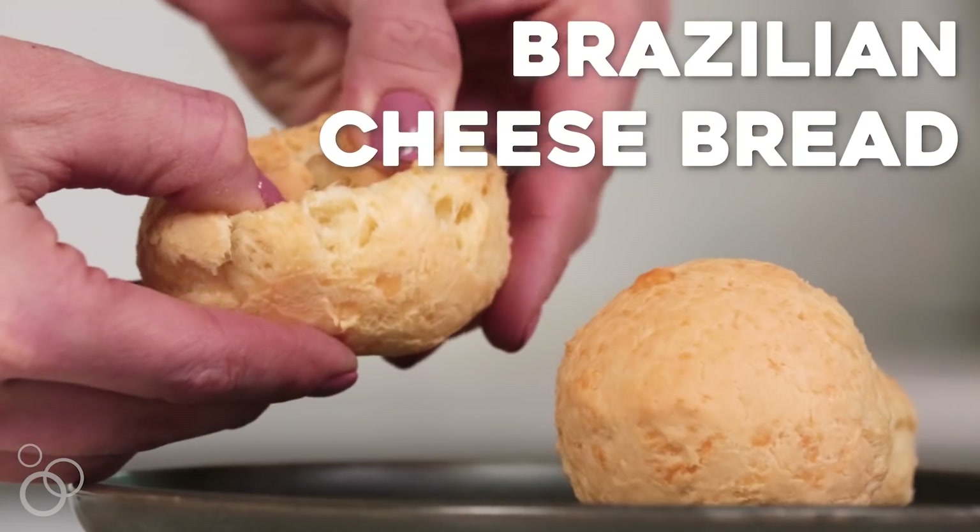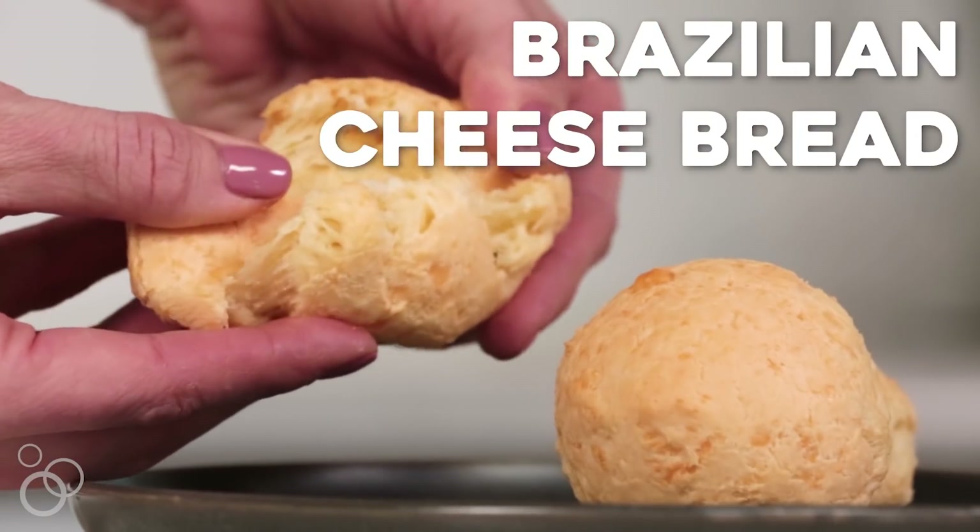I will never forget the time that Ryan and I were out to eat up in the Napa Valley. We asked for some gluten-free bread to start with and they brought us out Brazilian cheese bread. Ryan had never even heard of it before, let alone tasted it, and at first bite his eyes lit up and he asked me if I could get into the kitchen and try to recreate it myself.